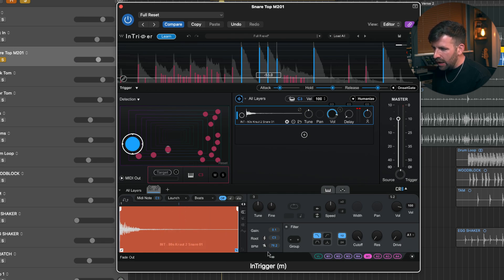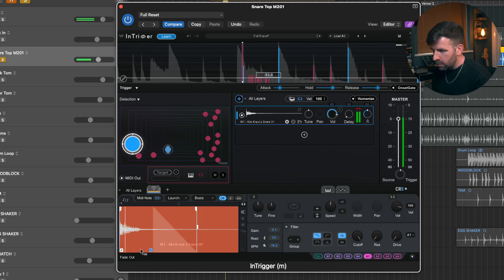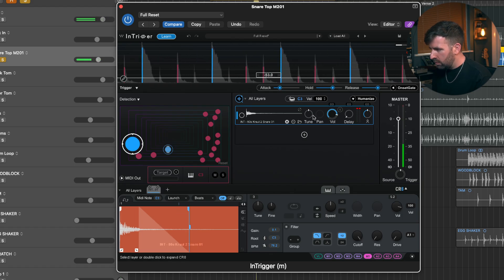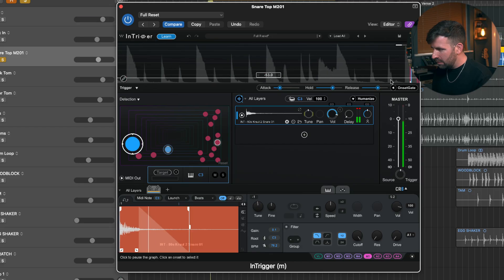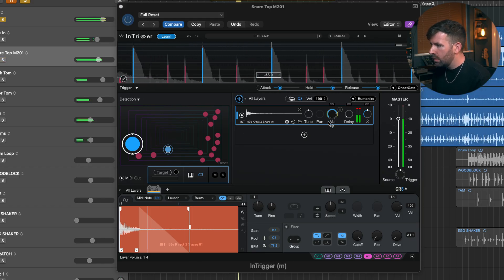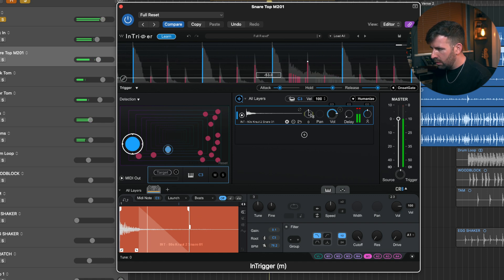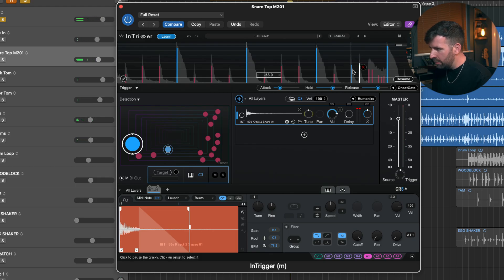It's also really easy to manipulate the sample — I can go down to the sample window and add a fade, change the end time, change the start time, just by dragging around, which makes things so easy. We've got another kick hit there that we don't want, so let's just get rid of that. It's so much easier to operate this plugin than some of the others. There's one there as well — get rid of that.